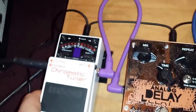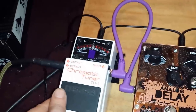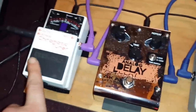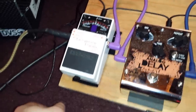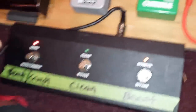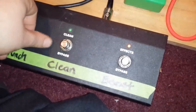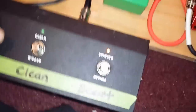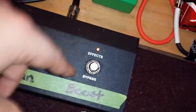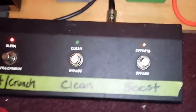This is my tuner — Boss TU-2, the older one, not the TU-3. I like it a little better, seems easier to use. I use it a lot just as a mute to shut the guitar off when I don't want excess noise. Then my amp footswitch — labeled so I know: this is my main chunk-chunk channel, this is the clean, if I turn these off it's the crunch channel, and the effects loop is set as a volume boost — I hit that button and it kicks me up a few decibels.